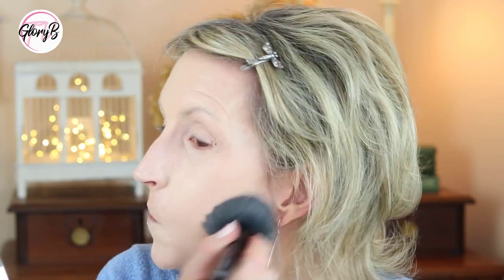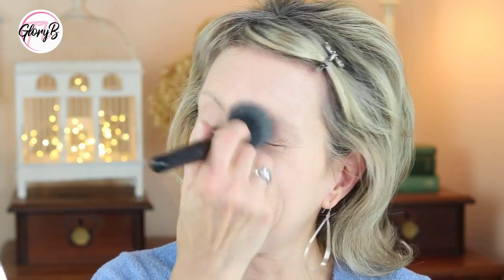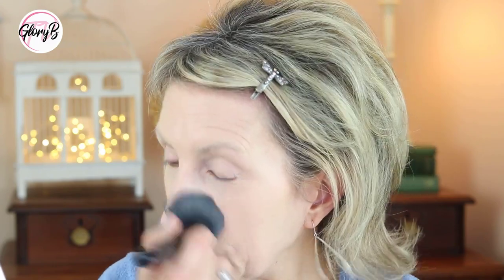Still at this point the first time I used it, I wasn't sure if I liked it. I thought, well, maybe the color's not right. Even looking at myself in the monitor it's kind of creepy looking — like I'm getting ready to be in a play and I'm playing a ghost or something. But once I got it on I thought, well, alright, let me put on the rest of my makeup and I'll see how I like it after I have all my makeup on.